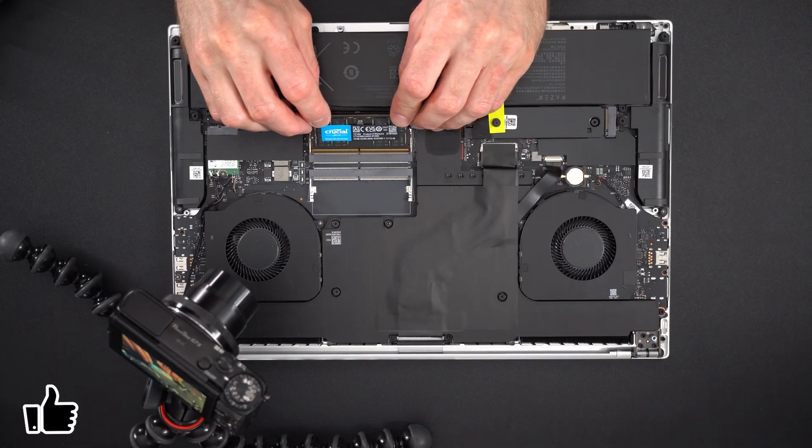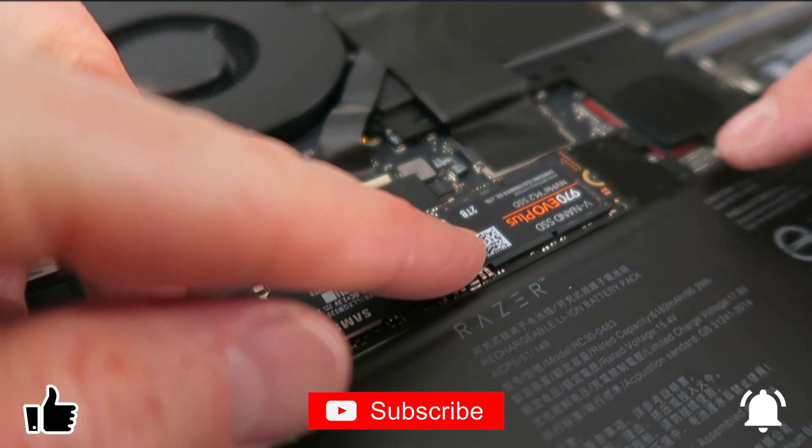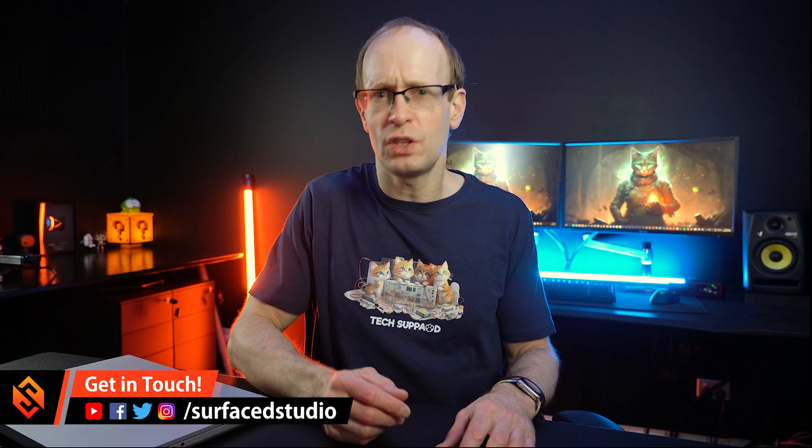Hey everyone, I hope you're having a fantastic day. In this video I want to show you how to upgrade the RAM as well as the storage of your Razer Blade laptops. I'll be doing the upgrade on my Razer Blade 16 Mercury Edition, but the procedure is pretty similar to any other laptops that you might have, and I'll give you a few tips along the way.